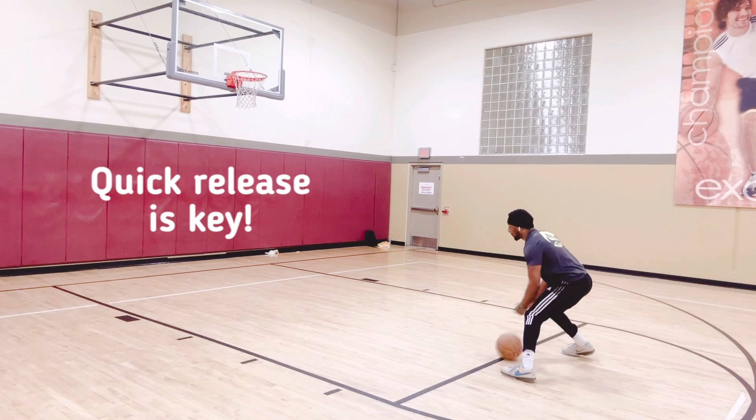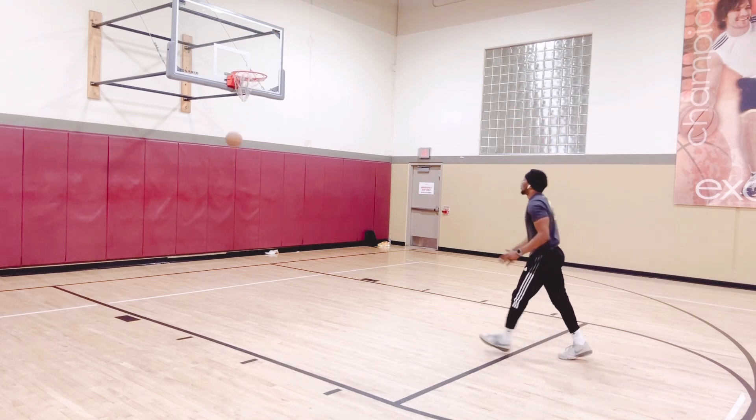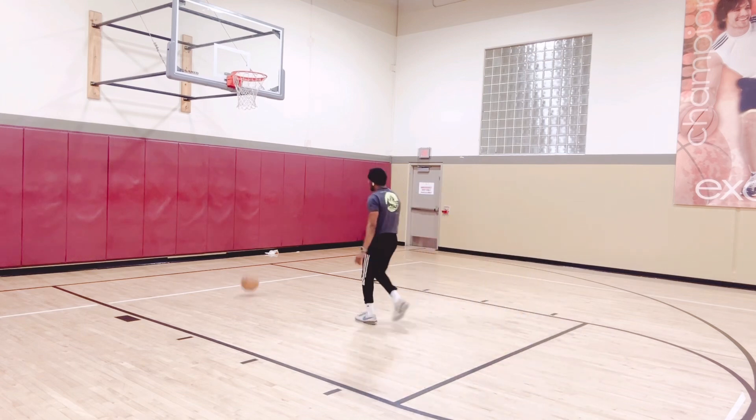After you make five, take it to the opposite side — take a little step, set your feet, shot. Try to stay squared up.